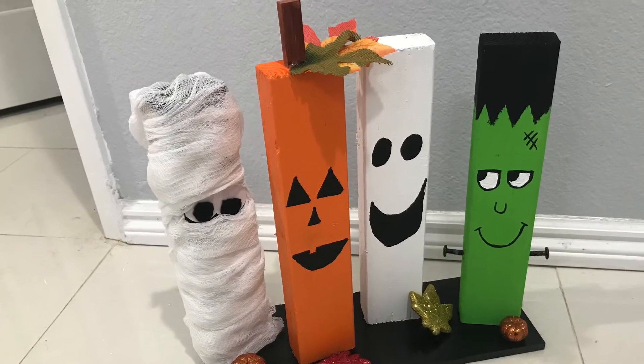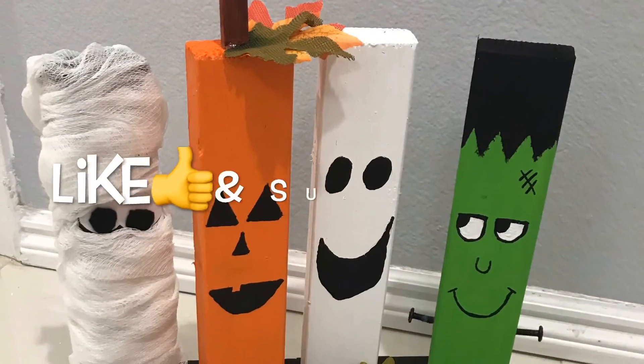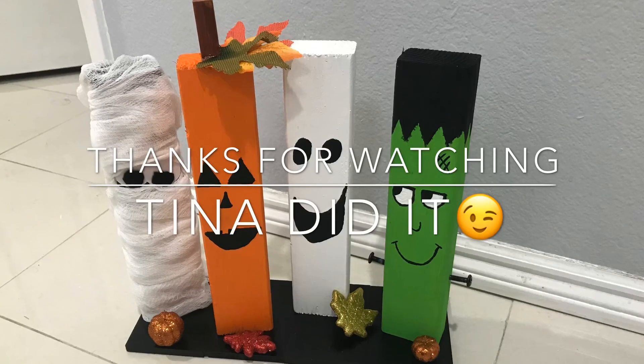I think it was a super easy and cute project that didn't even cost like $10. If you like this video please give it a big thumbs up and subscribe for more fun DIYs like this one. See you all next time. Bye!